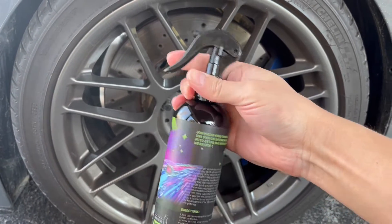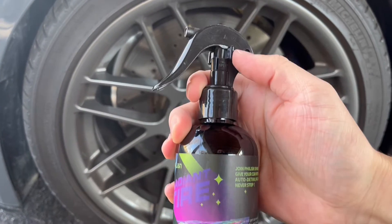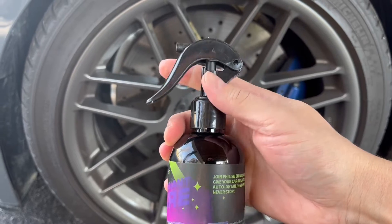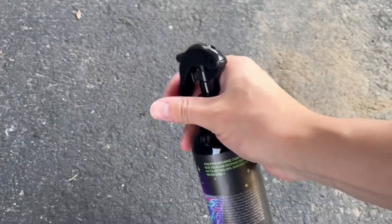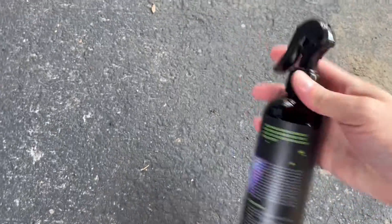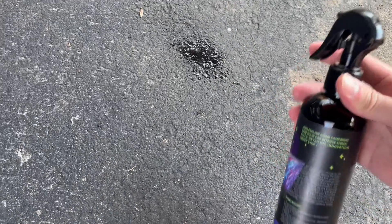The bottle here has this little trigger, this little spray, and it does have a little lock here, so we can actually unlock this and then we're able to actually start spraying. Just a little test spot here — there we go, now we're ready to use this.